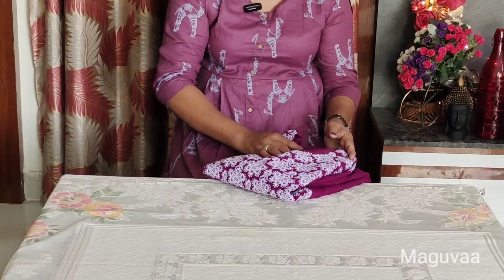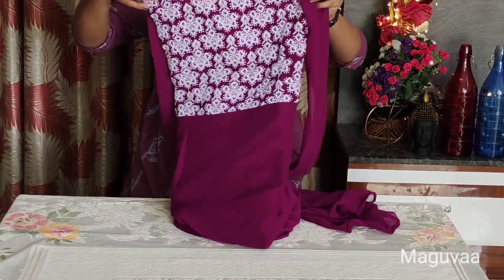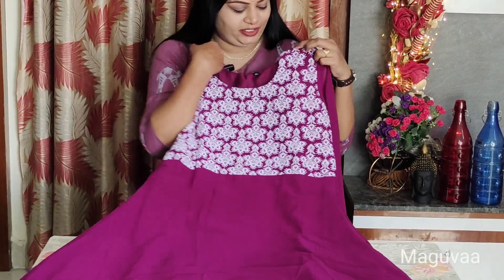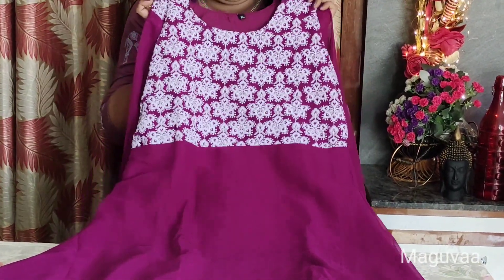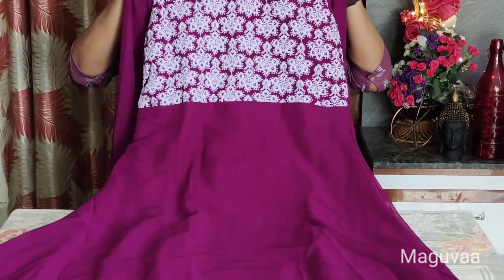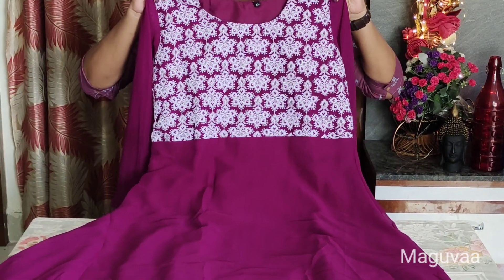Now let's open this dress. The material quality — a Georgette falling material is used in this dress. It has a dark blue pink color with white thread embroidery. The embroidery work is done in a very neat finishing. The simple round neck is used in front and back, with white embroidery on the dark color dress.